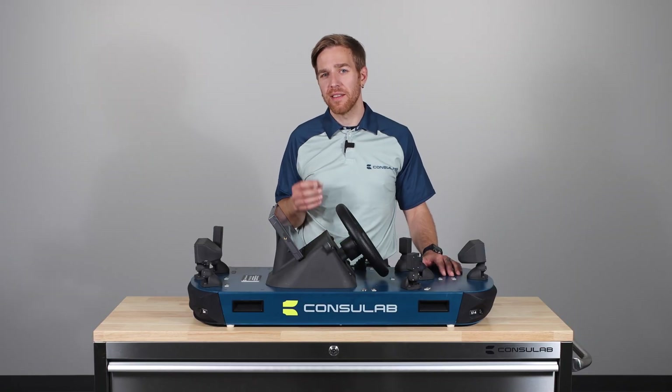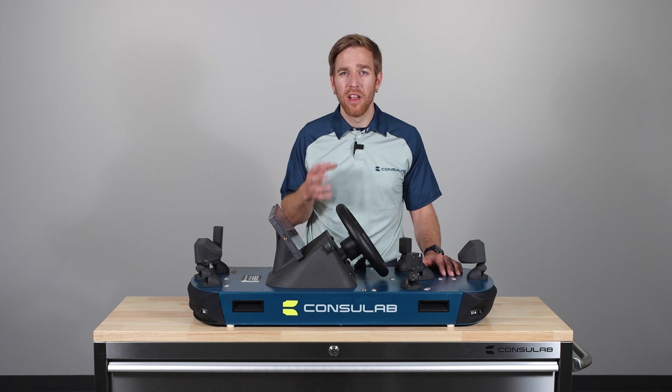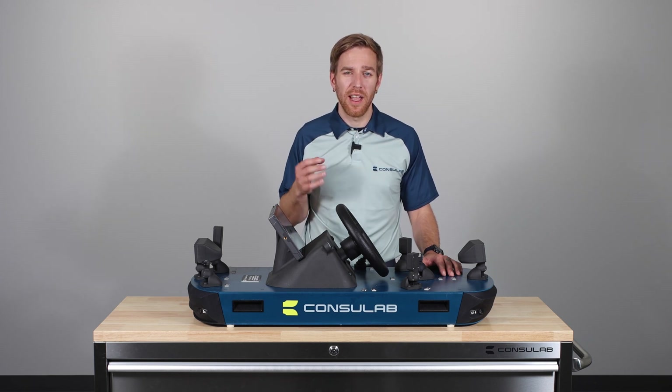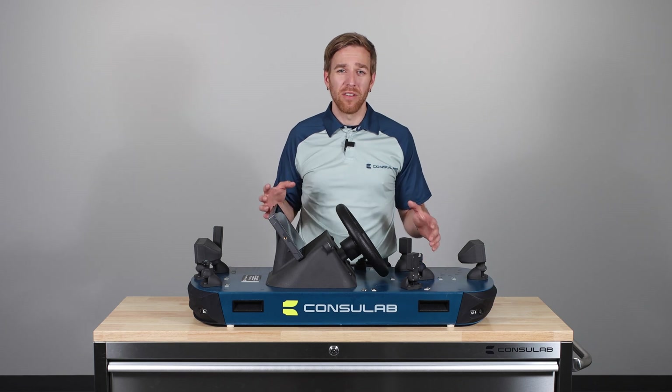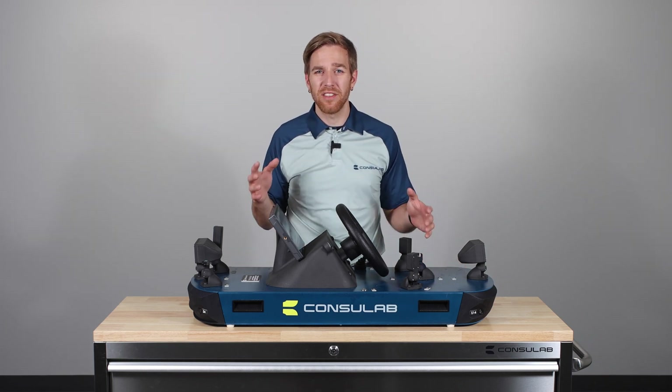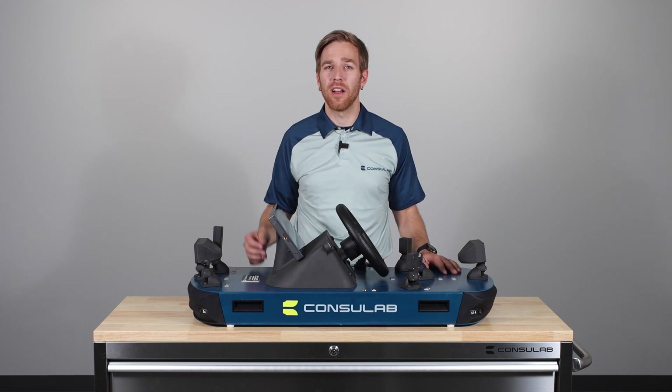The EV360 ADAS Trainer ensures that students are well prepared for the challenges and opportunities that lie ahead in the automotive industry. The Consulab EV360 ADAS Trainer — unlocking the potential of autonomous vehicles and ADAS vehicle systems, one student at a time.